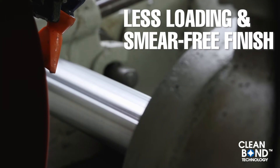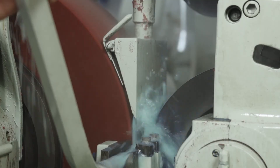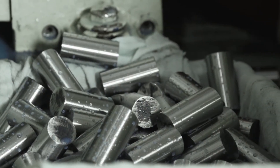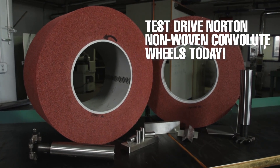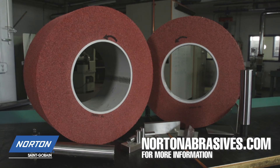This leads to less loading and a smear-free finish. In addition, the abrasives in non-woven products will not cut or scratch the surface of the work piece like a bonded or coated abrasive could. Test drive Norton non-woven convolute wheels on your next round of centerless and cylindrical grinding. Visit NortonAbrasives.com for more details.